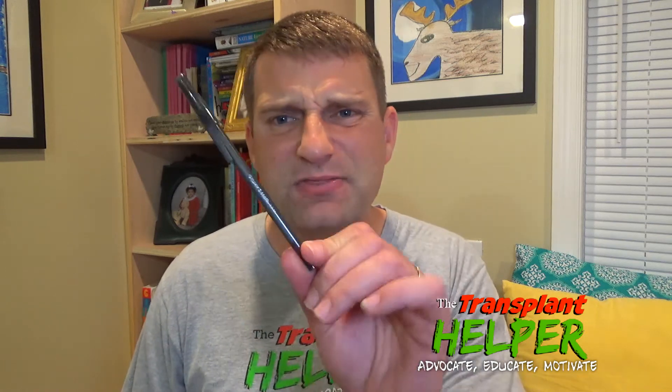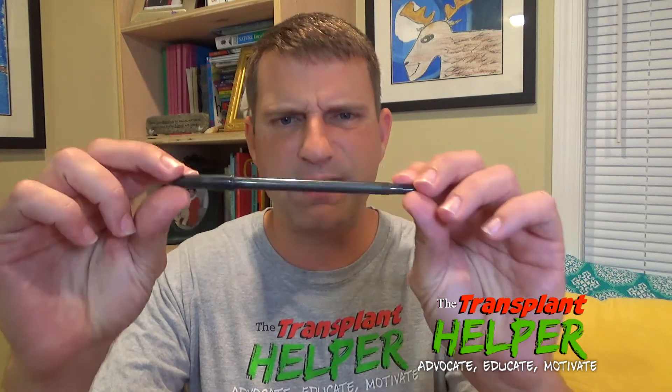Once you're numbed up, they begin the procedure by inserting what's known as a sheath — roughly the size of a large ink pen — into your neck, into the jugular or carotid. Through that sheath, they pass all the catheters and instruments they need to get inside the heart.